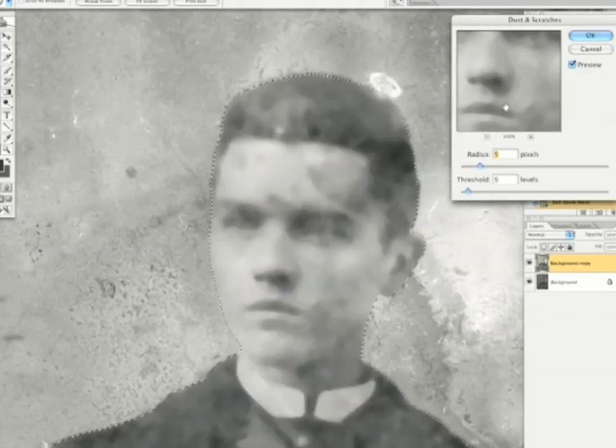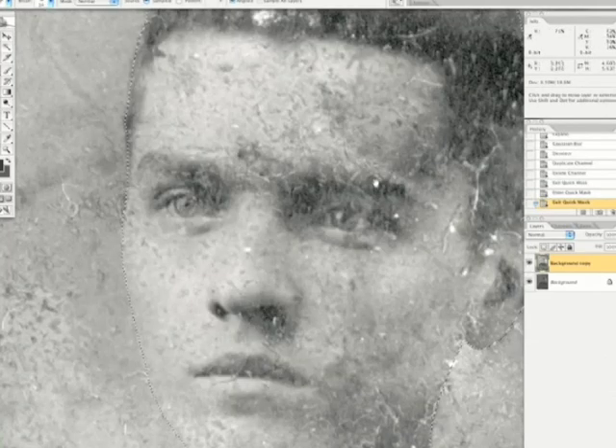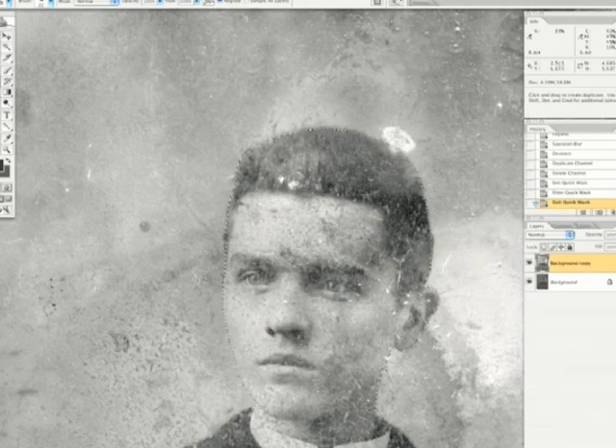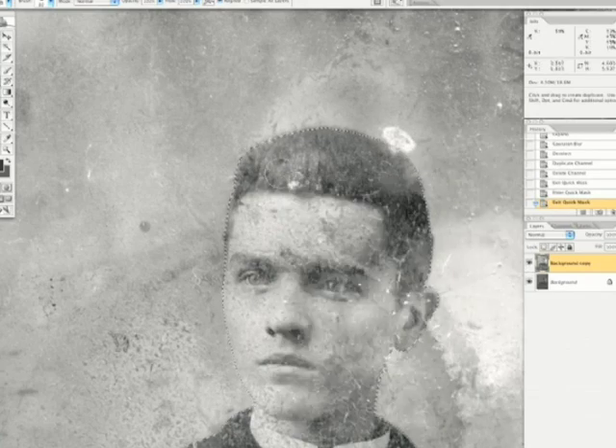So we are going to do what I call head preparation. I am going to hit cancel, and we are going to start to prepare the rest of the head here for restoration. I am going to choose a clone stamp tool, get a soft edge brush — it is a little too big. Just go right there and click.